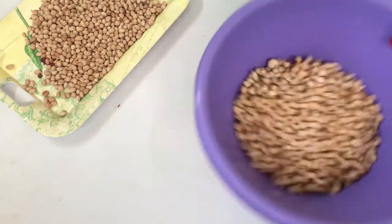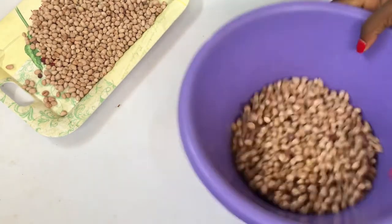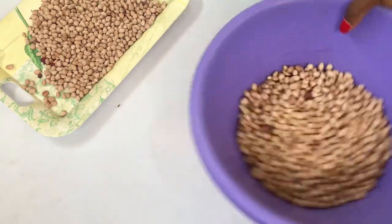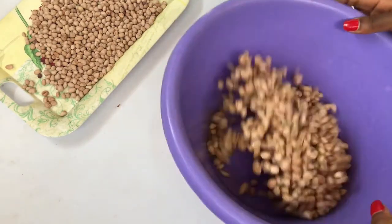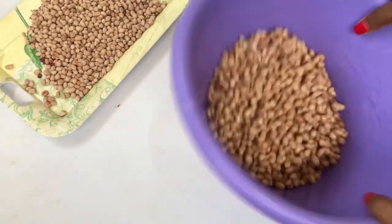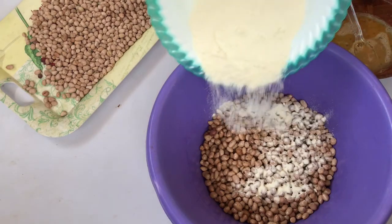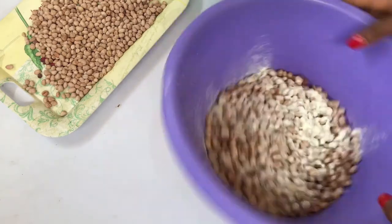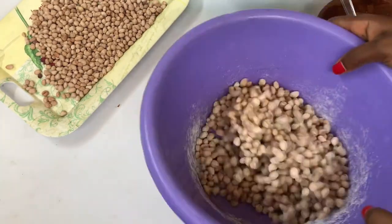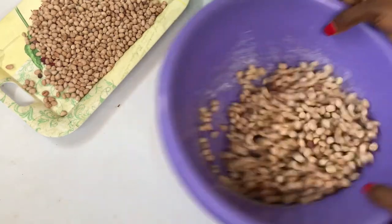I'll start with the wet ingredients — just pour a little amount and make sure every peanut in the bowl gets wet. Then I'll add my dry ingredients in bits to make sure every peanut is coated. I'll repeat this procedure again and again until every single peanut is coated very well.